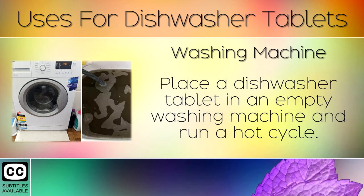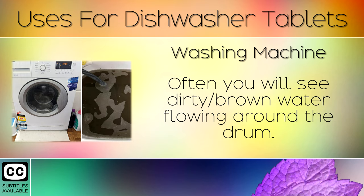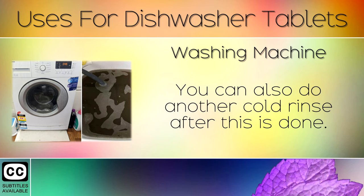3. Washing Machine. Place a dishwasher tablet in an empty washing machine and run a hot cycle. This dissolves hard dirt and waste that's built up in your washing machine. Often you will see dirty or brown water flowing around the drum. You can also do another cold rinse after this is done.